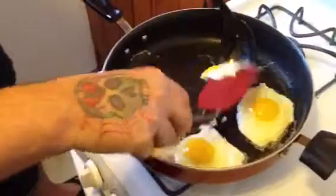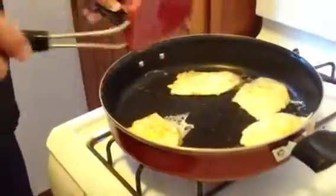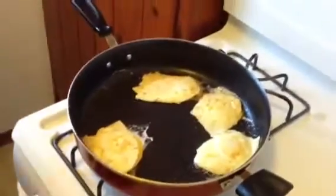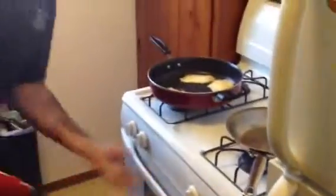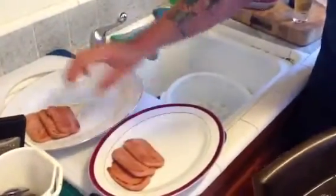Now we're flipping the eggs. Here's my little trick. They're cooking too fast — turn the heat off. We want to cook a little bit more — it's going right to the plate after this. We're going to plate up the Spam. I do three slices — one, two, three. That's hot — I've got to switch hands.